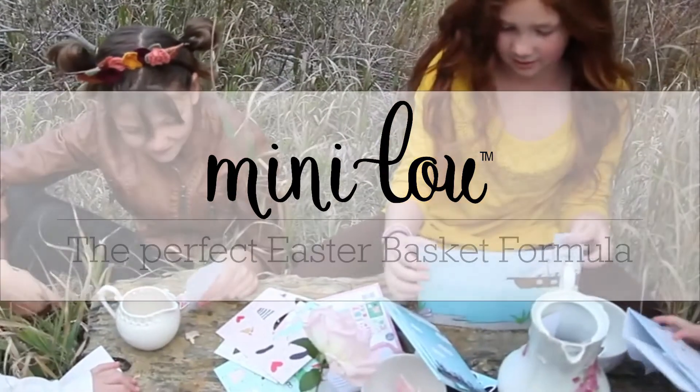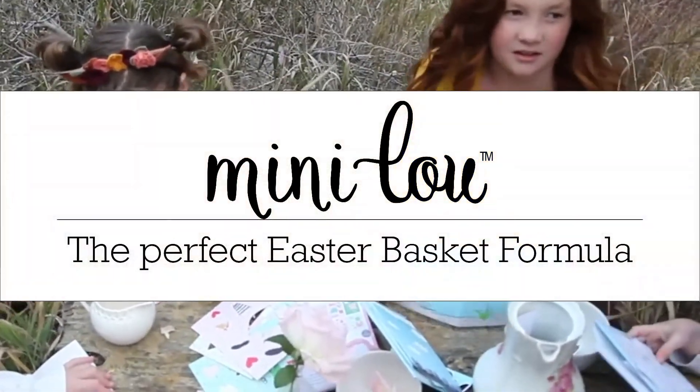Today at MiniLou we're going to show you the formula to the perfect Easter basket. Every year I throw a lot of good stuff into my kids' baskets — toys, candy, and munchies. So this year we have a formula for you to make your basket super interactive.